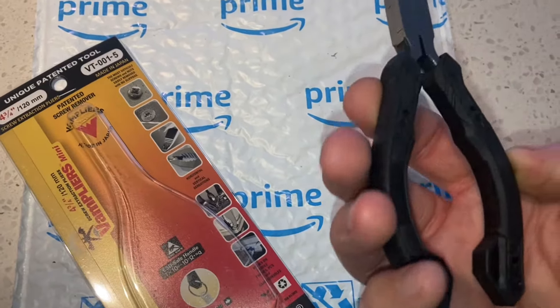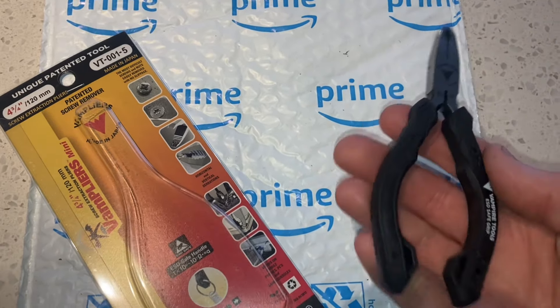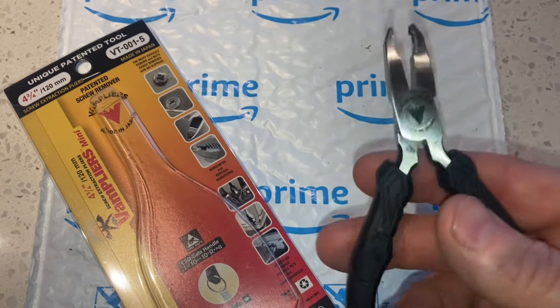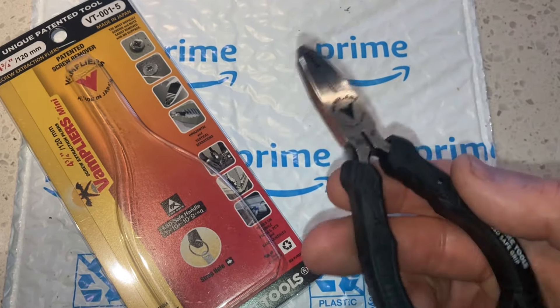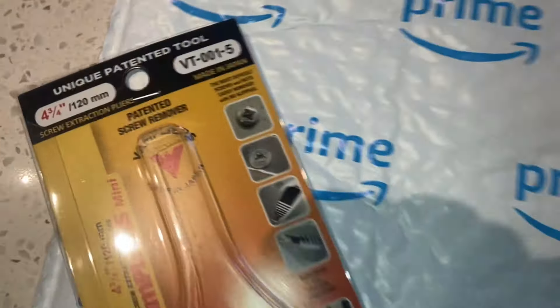So I went looking for something that would fit in my tool bag — compact, because obviously there's always a limit to how many tools you can carry. And I've seen Vampire Tools. One of the guys at work actually had a pair of pliers. I thought they looked pretty nice, pretty nice quality tools. And they're made in Japan.